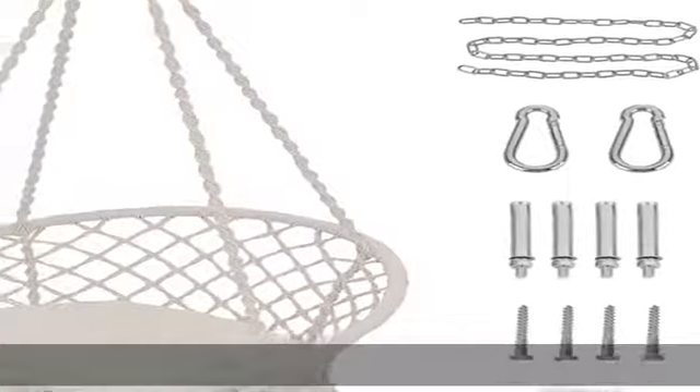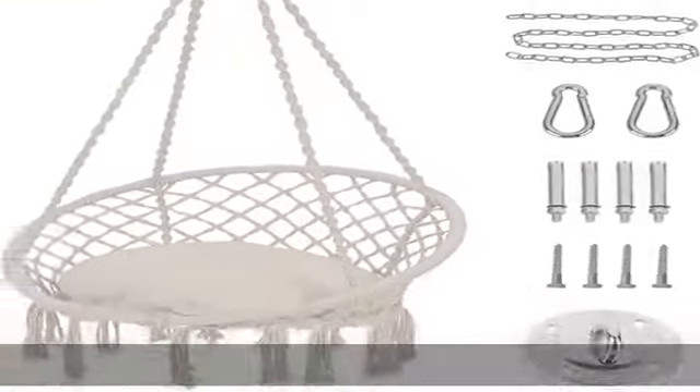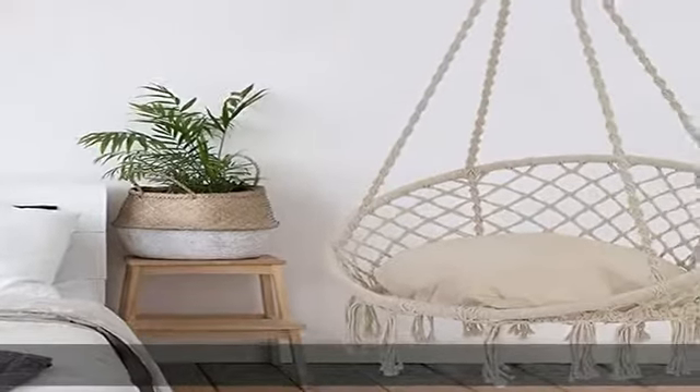Safe and sturdy — the thick cotton ropes and premium iron chains are as strong as it can be. This hanging chair swing can support up to 265 pounds. The steel tube diameter is 28 millimeters; heavy-duty steel pipes prevent the chair from deformation or denting and hold heavier weight than a normal one.